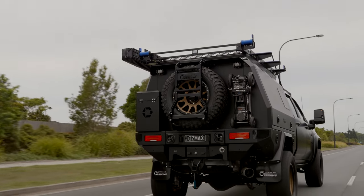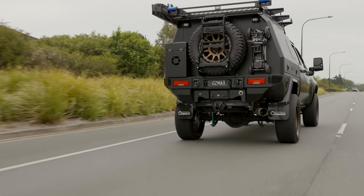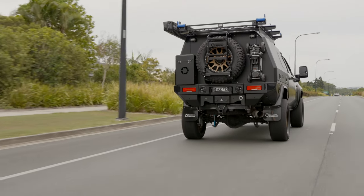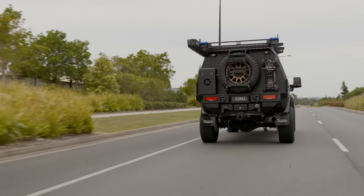The Cognito four inch kit will clear 37 inch tires a lot better, but be mindful that the difference between a 35 inch and a 37 inch tire is going to use a lot more fuel and be a lot harder on the driveline overall. It definitely comes with its pros and cons for every option you choose.